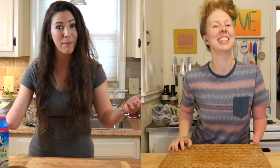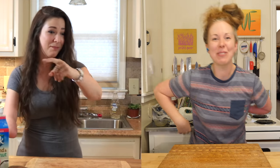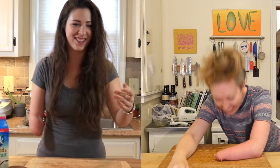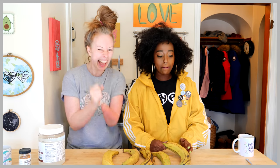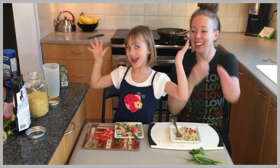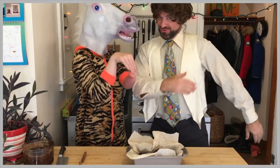Welcome to Stump Kitchen! Gluten free vegan eats and stumptastic treats.